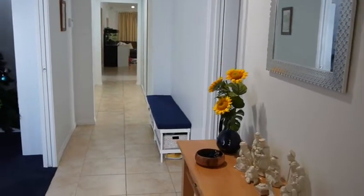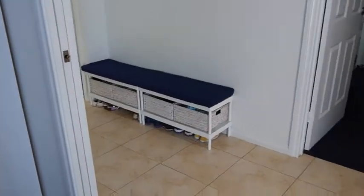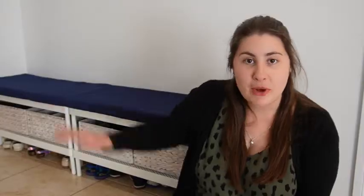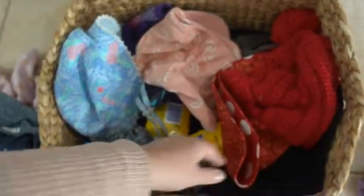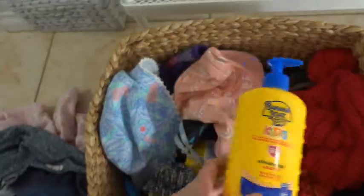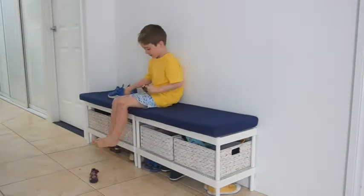Hi crafty people. Today I'm sitting here in my entry hallway where we have this lovely shoe rack system that I have recently upgraded for all of our shoes and hats and all of the things that just get dumped at our front door. Before having this system we just had a basket on the floor which ended up having hats and sunscreen and everything all piled on top of each other. It wasn't functional, it didn't look great and it just needed to be upgraded. So I decided I was going to make a system where the kids could access things really easily but it also looked really nice and suited the decor in our house.